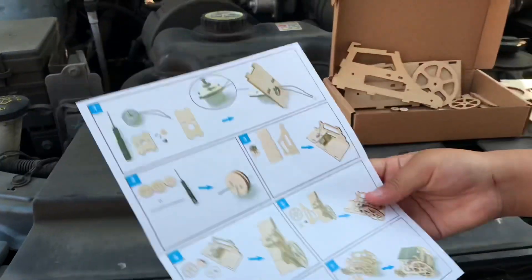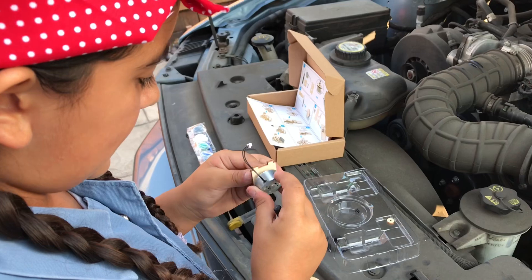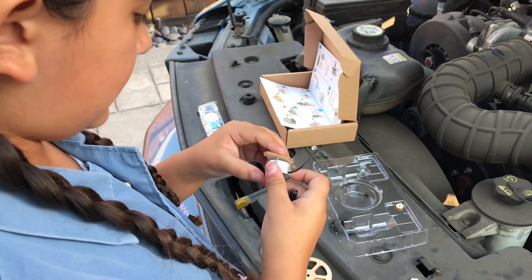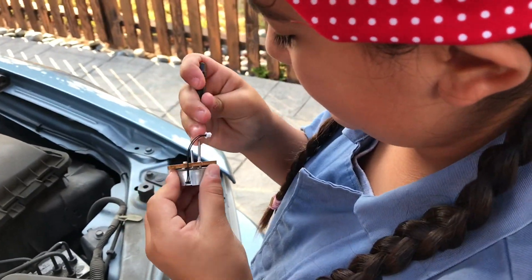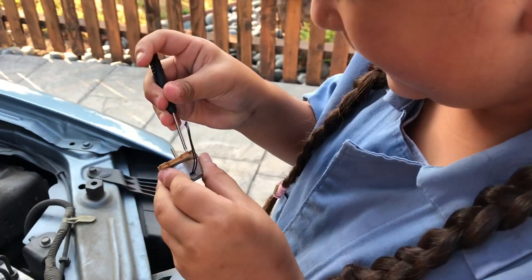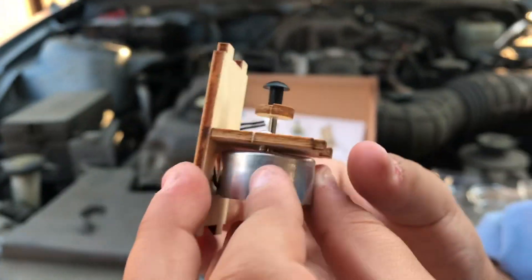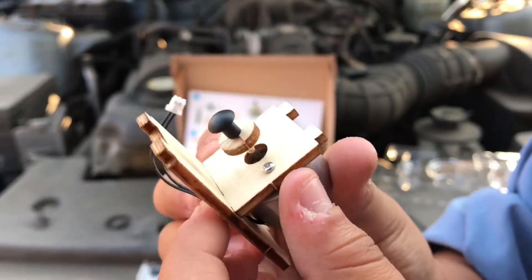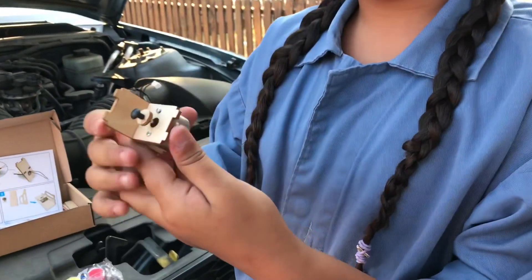Now let's get started building. Let's get the instructions. The first step is to install the motor. This is what step one is supposed to look like, and you have to kind of shove a few pieces into place. But make sure you don't do it too rough or some pieces will snap — try not to break them. But we did pretty good.